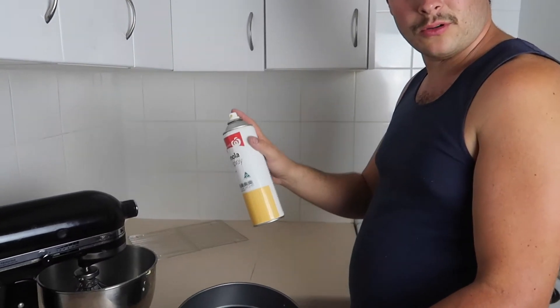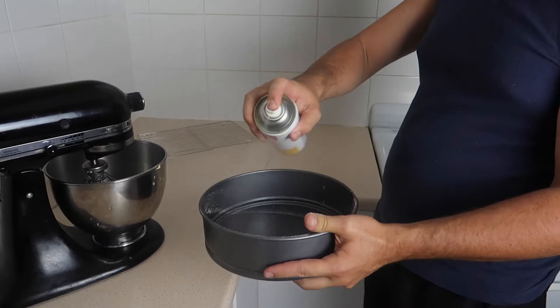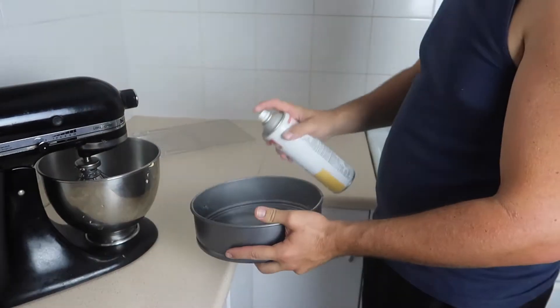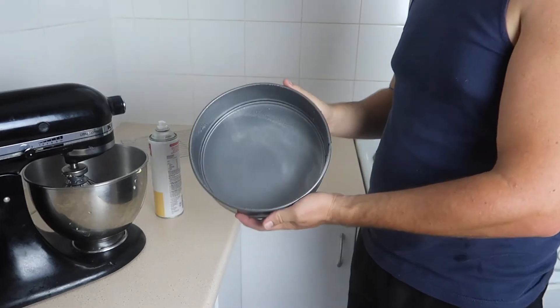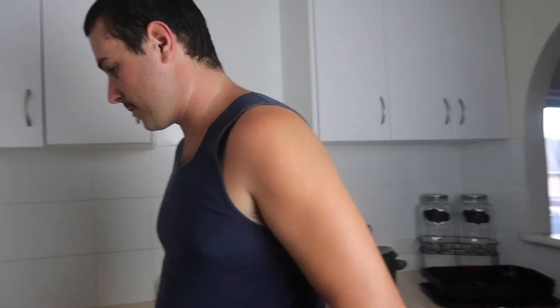Just get your normal cooker oil spray. Spray your pan — to the sides and your bottom. That's a non-stick pan now guys. This is a little lesson from when I was working in the bakery. Throw it in the oven — might as well heat the pan up before you get the cake in. Back to the cooking side.